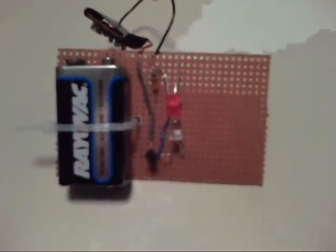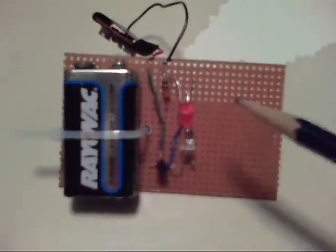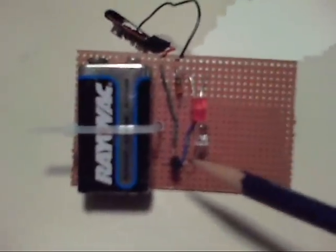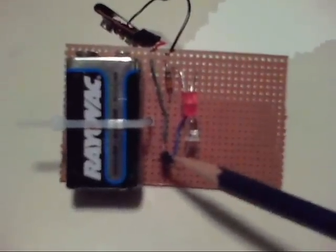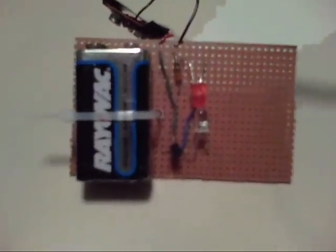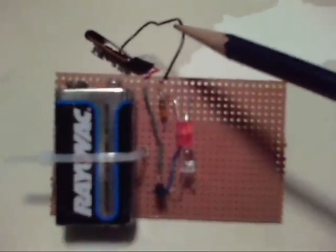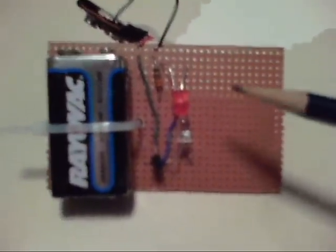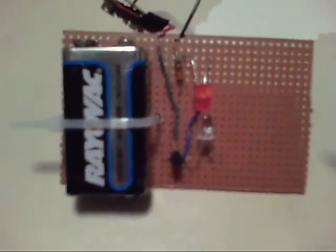This is the laser light detection circuit. It consists of four components: a phototransistor, an LED, an NPN transistor, and a resistor. There's also the battery and the battery clip. These four components can be purchased at Radio Shack probably for $5.